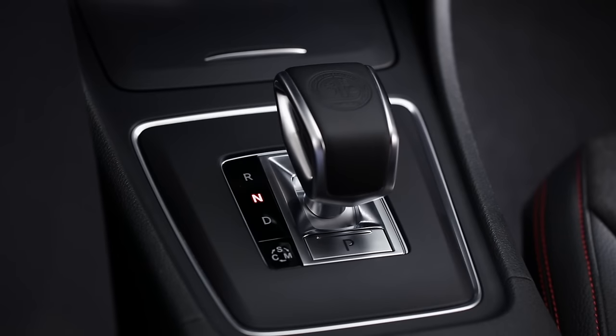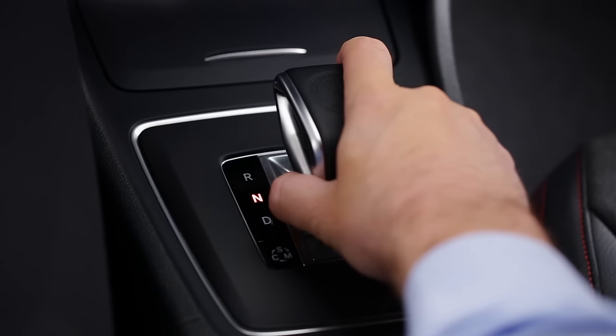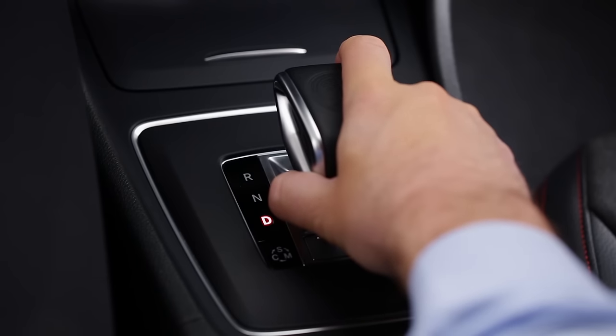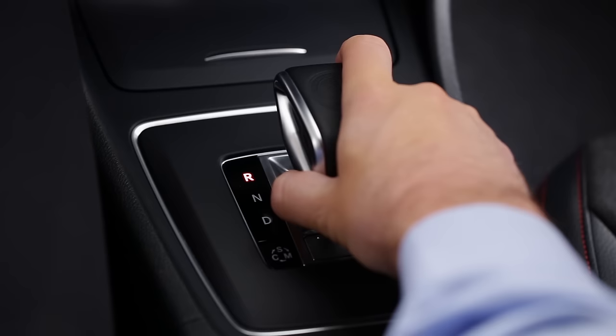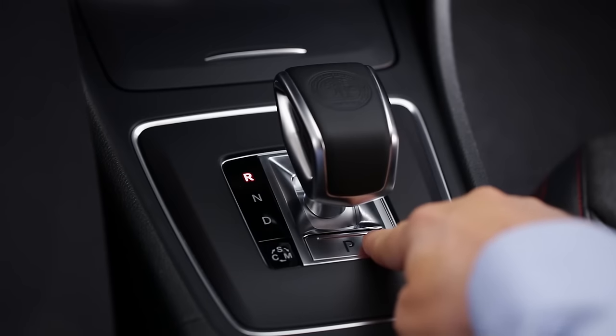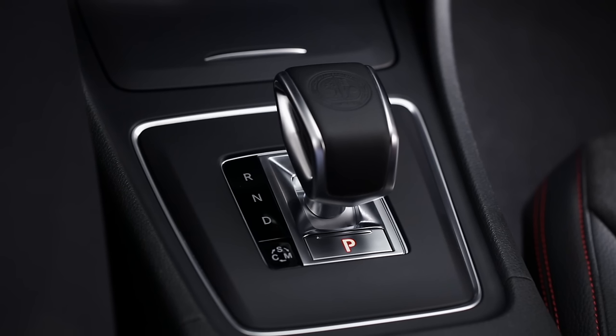On some AMG models, the eSelect shifter on the console works much like the direct select lever on the steering wheel. Pull the lever back past the point of resistance for D. Push it forward past the detent for R. To shift to park, press the button marked P. It will also shift to park automatically if you open the driver's door, but again, it's best to engage it yourself.